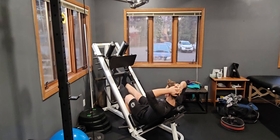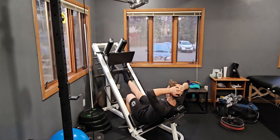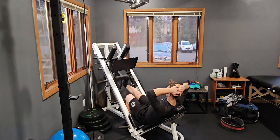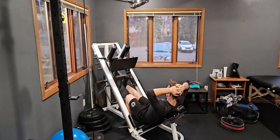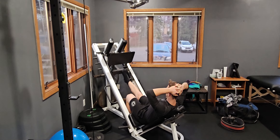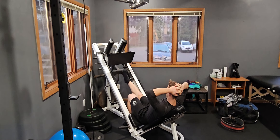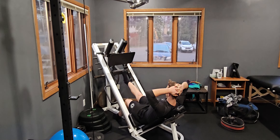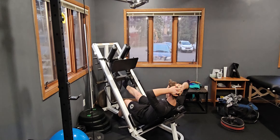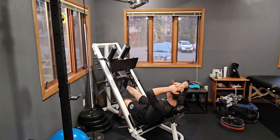Here we are going to see Hunter demonstrate a single leg calf raise using a leg press. Similar to the double leg calf raise, we're finding that position where the ball of our foot is stabilizing us towards the bottom of the platform. On the majority of leg presses, here we have a specific designated spot for this actual exercise.